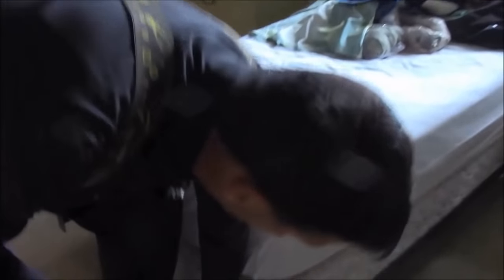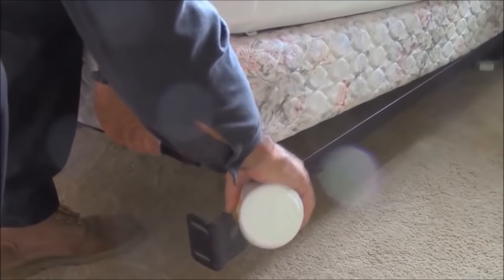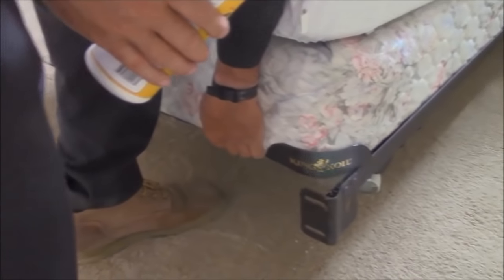Then we come to the bed frame. We put the dust in on the rails, underneath the box springs and so forth. So when they come down, they can't get out of there.